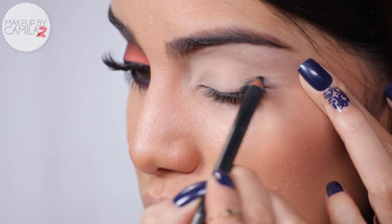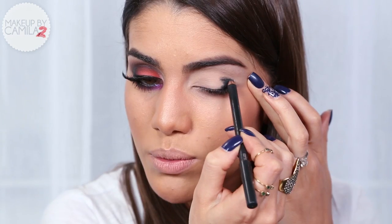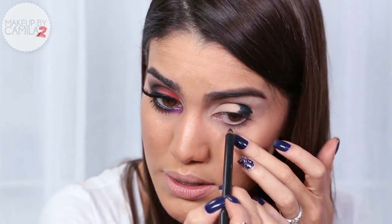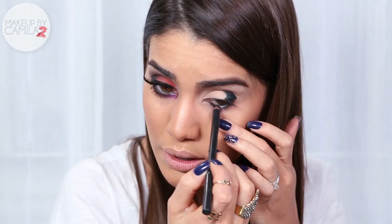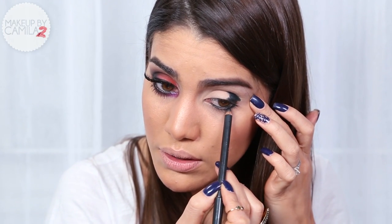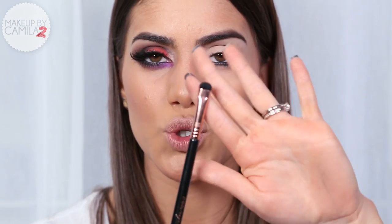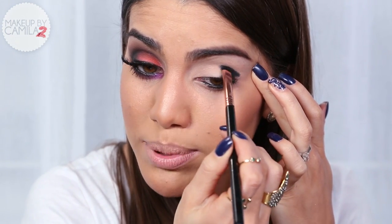Since this eye is very dramatic, I'm going to create a base with a black eyeliner. I'm going to color the outer corner of my eyelid with Smolder from MAC, and I'm also going to apply it on my waterline and right close to my lash line.